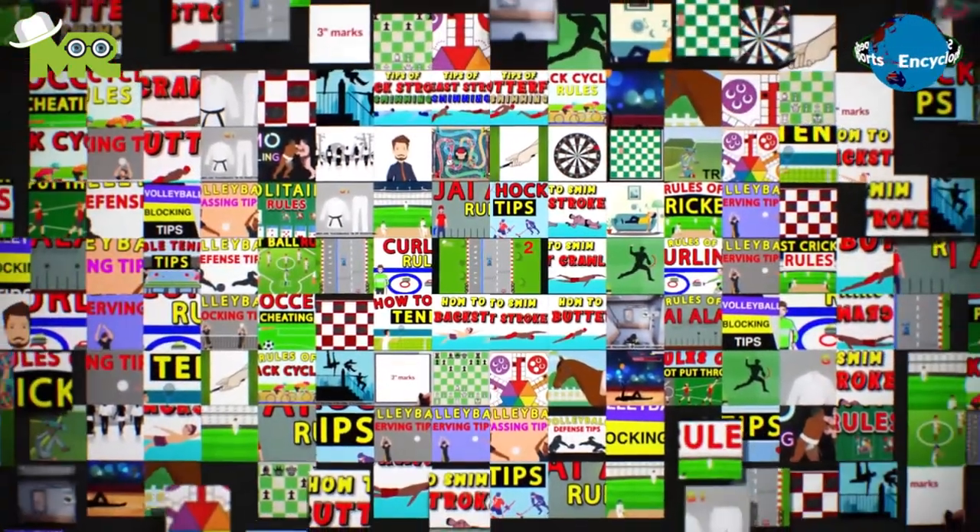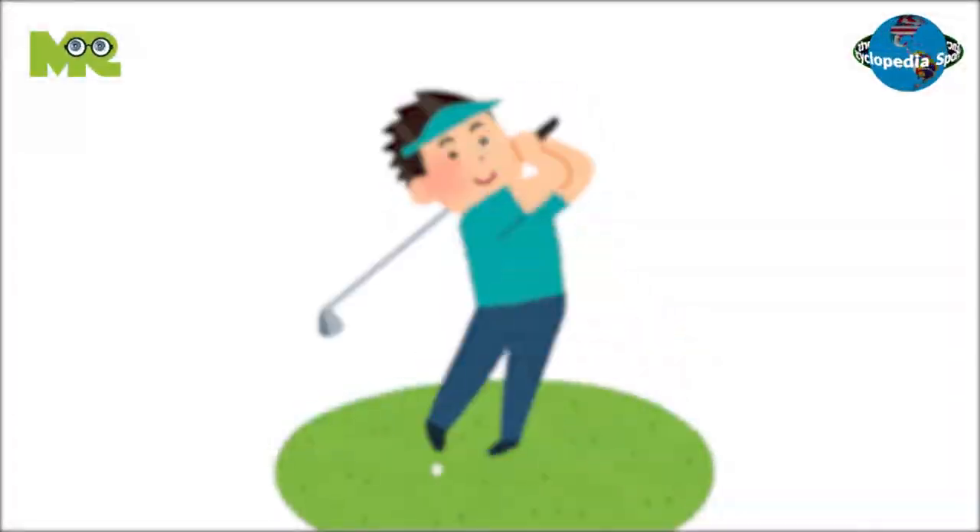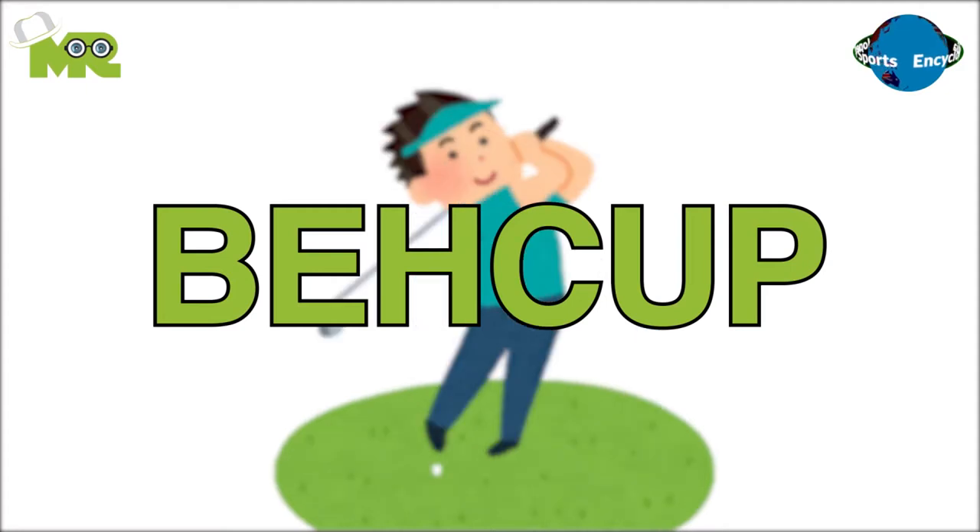Welcome to another episode of Sports Encyclopedia Series, where you can learn about every single game that's ever existed on planet Earth. Today in our Sports Encyclopedia Series, we talk about Bay Cup, so let's begin.